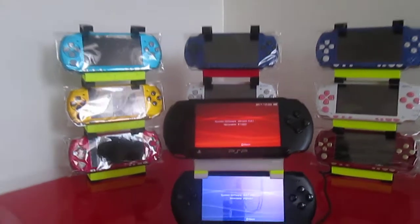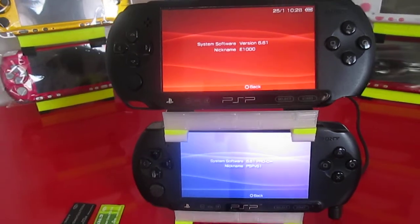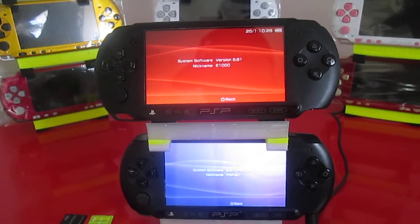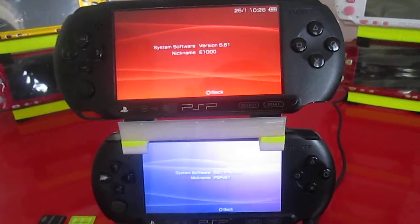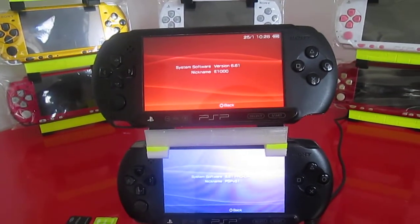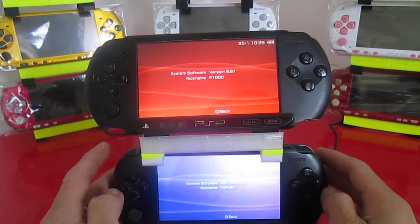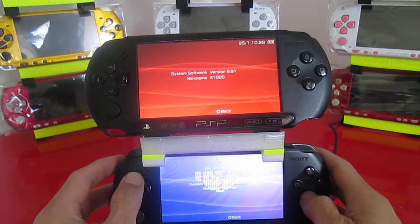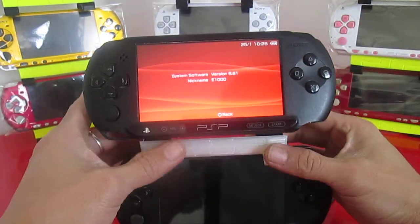Hey guys, this is Jay Blue coming to the video. Today I want to show you how to install Infinity 2.0 custom firmware on any PSP. In this case we're doing it on an e1000 — I just got these from Europe yesterday and basically installed 6.61 on both of them. I was worried that the 2.0 might fail or brick me, but as you can see this one has a VSH menu and can be shut down, so it's already running Pro-C.